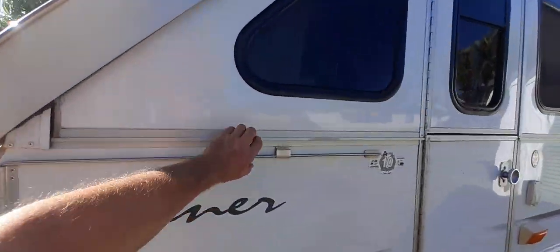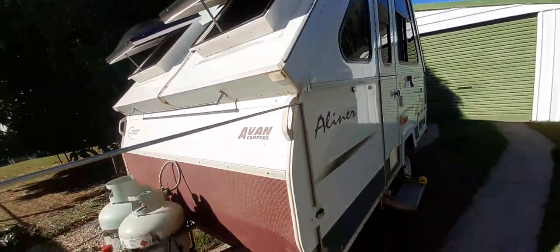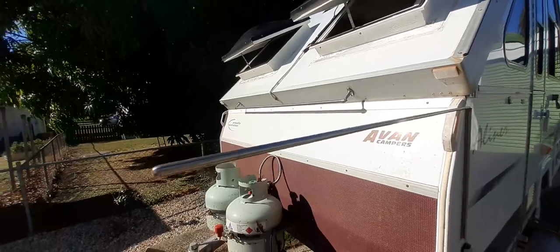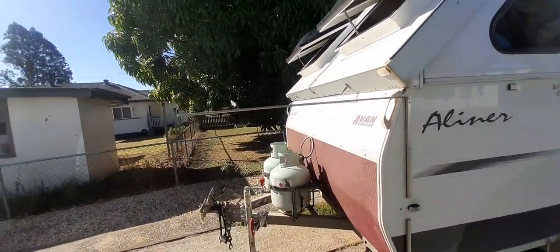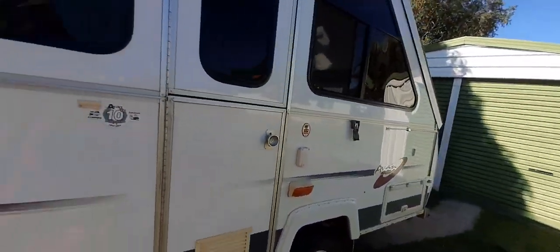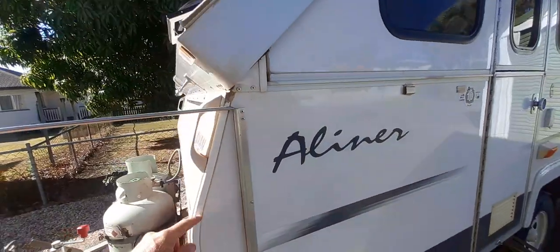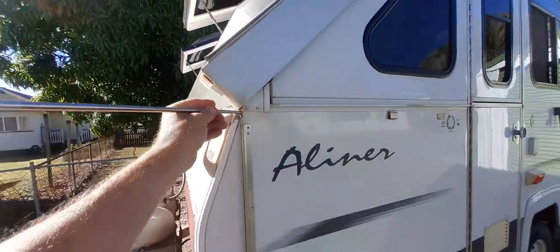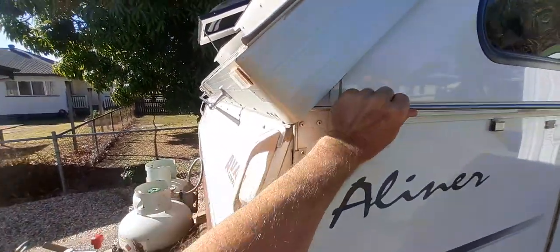I have a clothesline here for drying, because if you put towels on that one and you've got any dirt in your trailer it'll get dirty. So it's a small one there and one on the back there. Of course if you've got the annex up you've got to unpop them, get the stainless rod - eight mil - and put it in there.